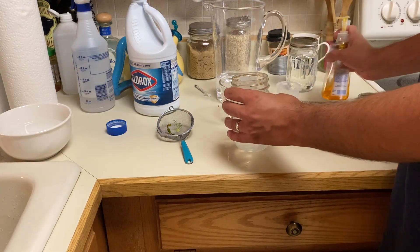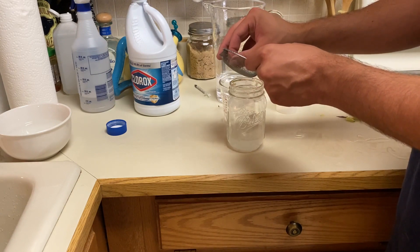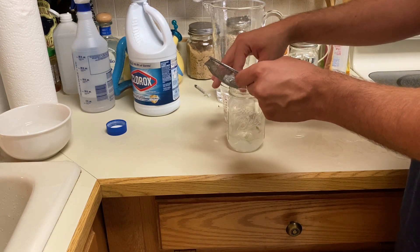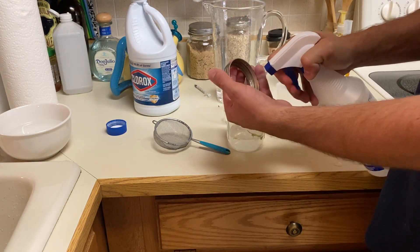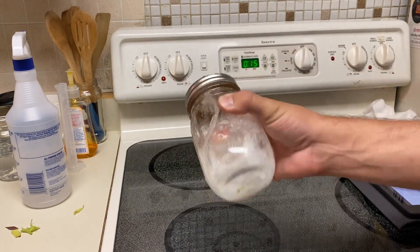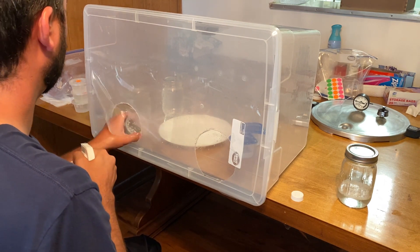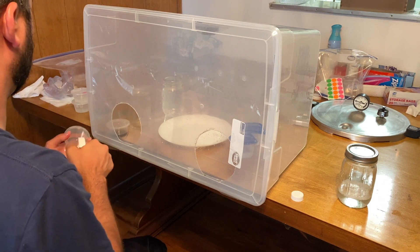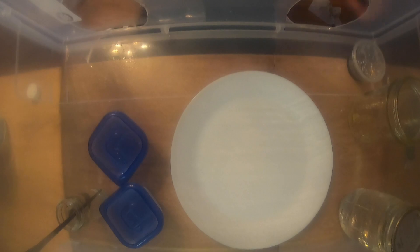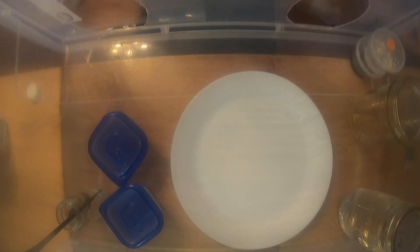Add about a drop of the antibacterial hand soap — the soap helps break the surface tension and helps sterilization a lot. Add in the plants, set an alarm for 15 minutes, and shake for 15 minutes. After 15 minutes is up, spray down the media cups with rubbing alcohol and put those into the still air box — I'm just doing three cups for this video.